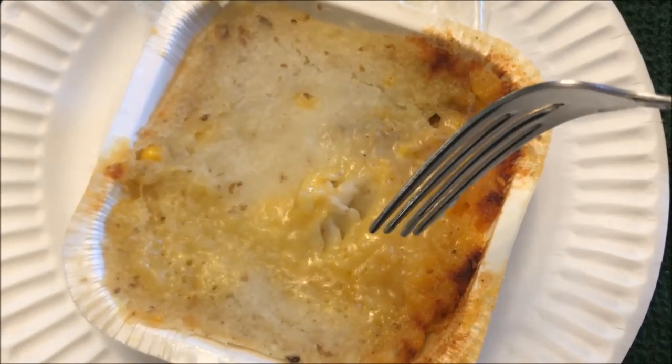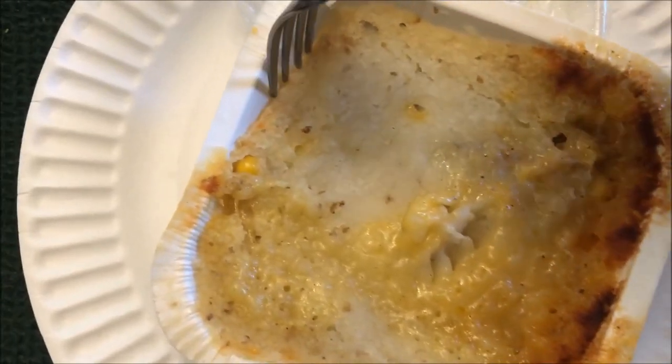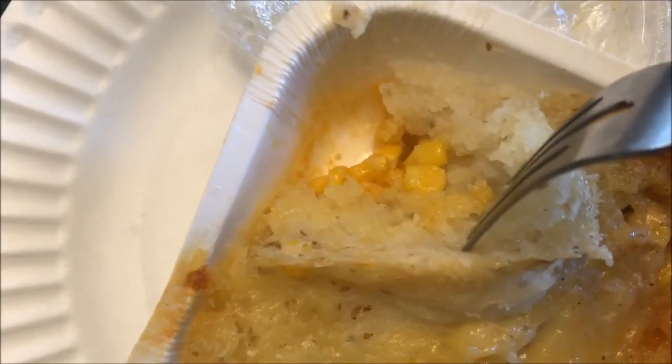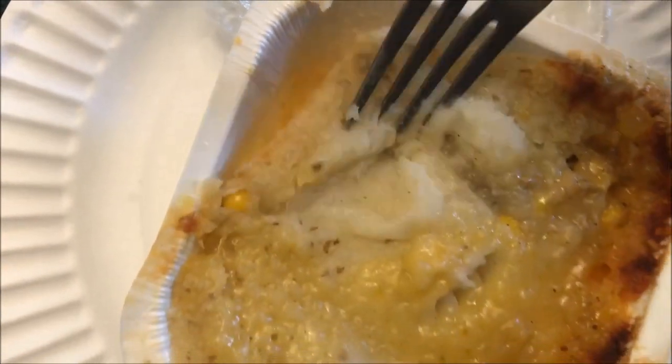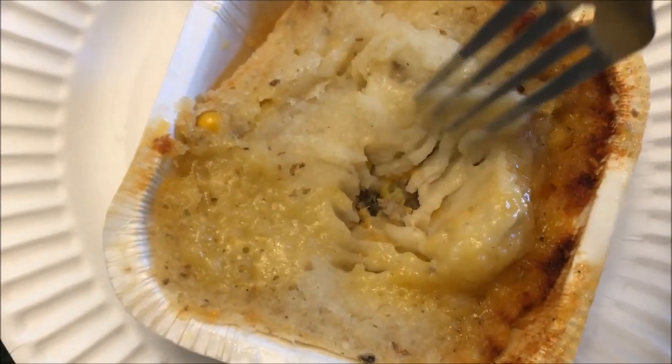It smells like bacon and cheese, that's what I mostly smell. You can see the corn and the mashed potatoes — the corn and other stuff must be buried in there. There it is. I'm gonna let it cool off just a little bit.